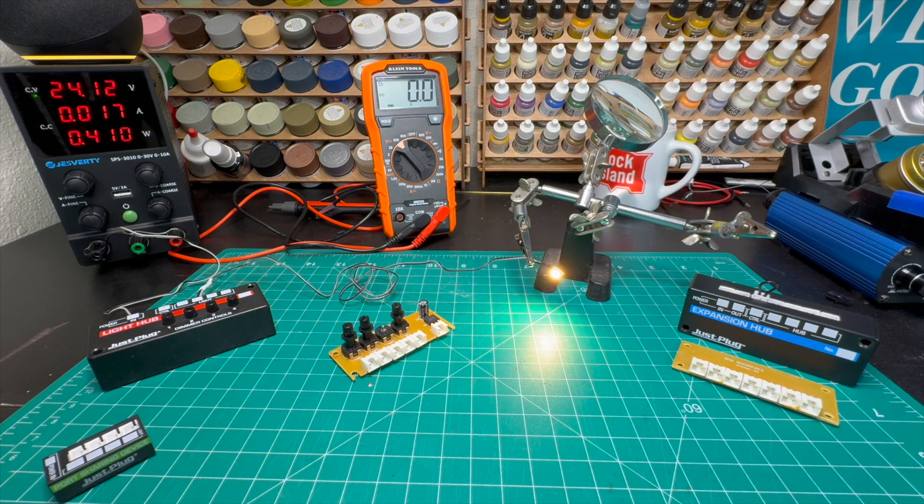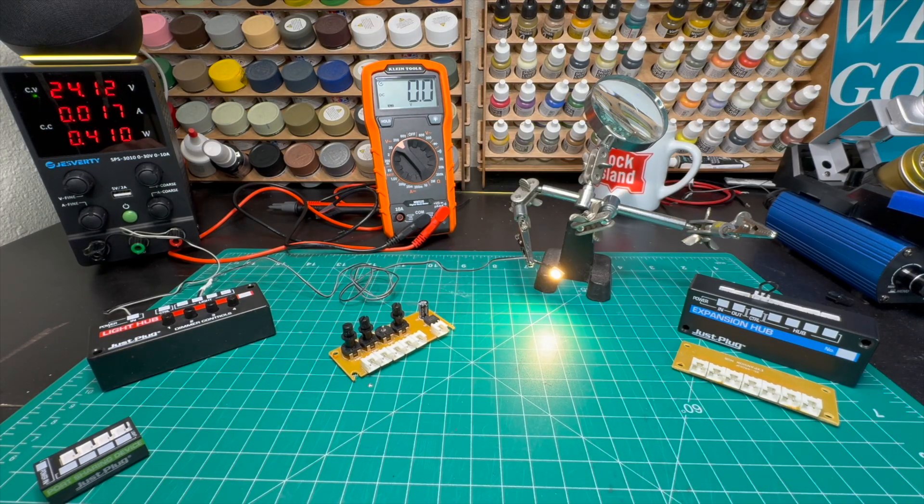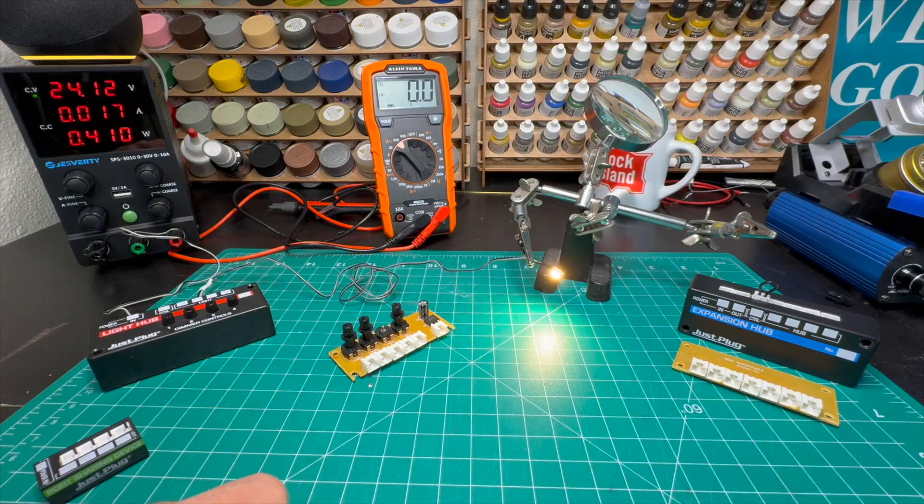That gives you a good example of how these things actually tick on the inside and in part why they are as expensive as they are. Let's take a look at the pantheon of options if you're lighting your layout or diorama and are looking for a few different alternatives. It's not meant to be encyclopedic, but certainly some options that I have used over time.